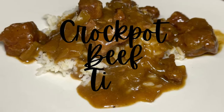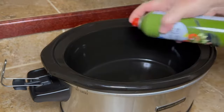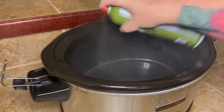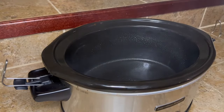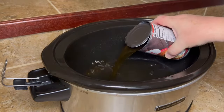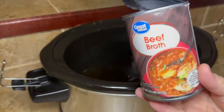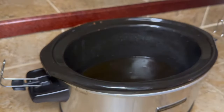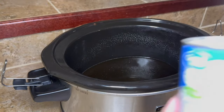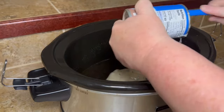The year is almost over, so we're gonna finish it out with one last comfort food meal — crock-pot beef tips and gravy. Go ahead and spray your crock pot with some cooking spray, then add in one can of beef broth. If you don't have beef broth, it's not an automatic fail — you can always add some water and just put a little extra seasoning in it.